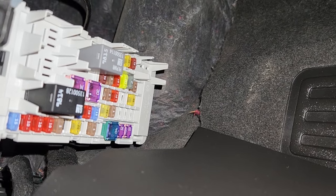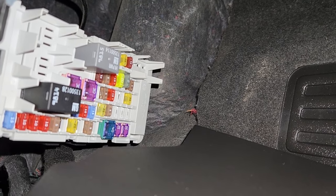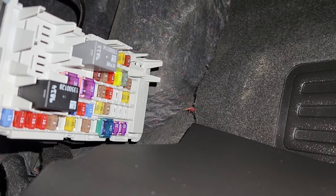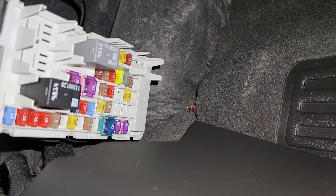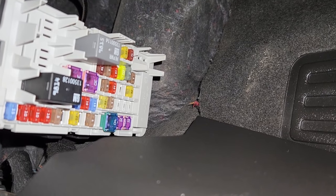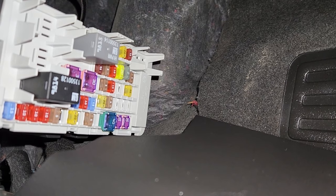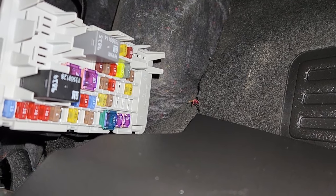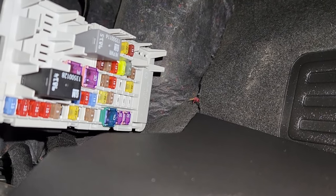In case this fuse proves to be good, then you'll have to dig a bit deeper. Very often, lots of water and mud get inside the camera area in the back and that causes it to stop working. So you would have to disassemble it, check all the wiring, test if the power is coming to the camera or not, and clean all the connections and then retest it. If it still doesn't work, most likely you'll have to replace the camera itself.